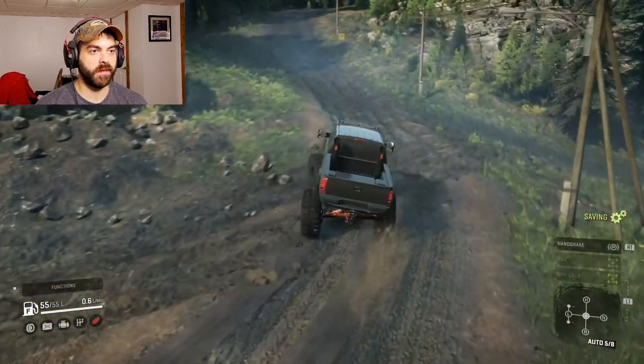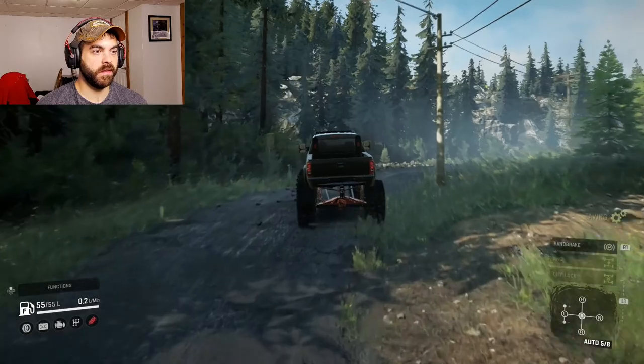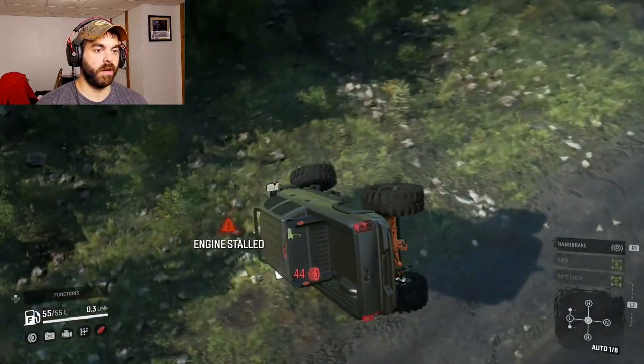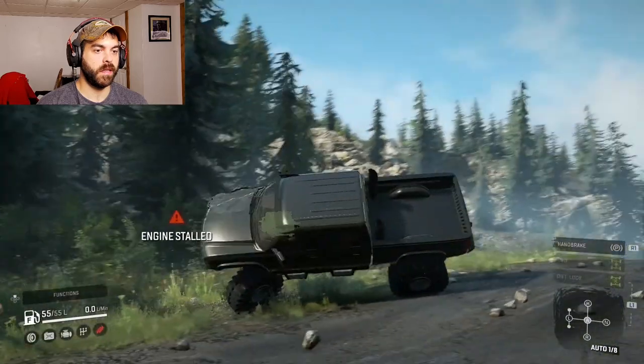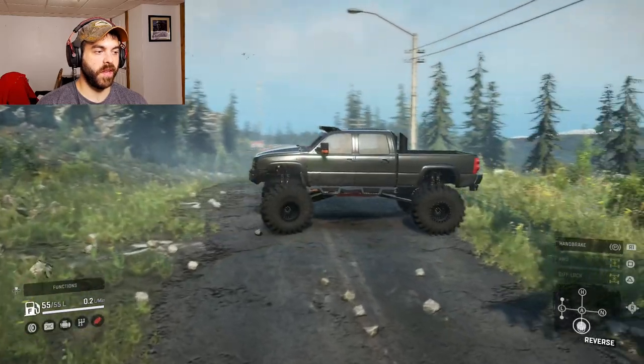The PS4 cannot handle it — PS4 is like 'screw you man, trying to make me do stuff I can't do.' Saved it — god damn this thing is so fast.